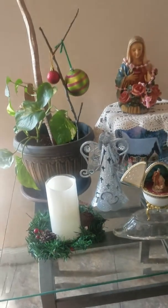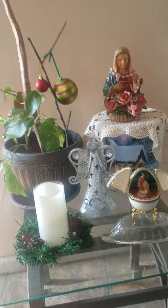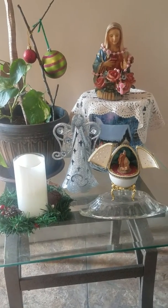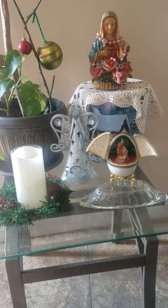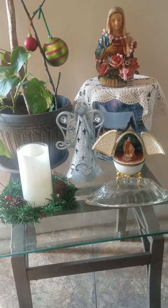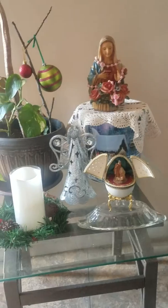Hello, this is the Wise Owl 2 coming at you from the city where I live. I was looking for a way to decorate for Christmas using the Virgin Mother Mary in the manger — making this pesebre. A pesebre, spelled P-E-C-E-B-R-E, is the Spanish or Latin word meaning manger.